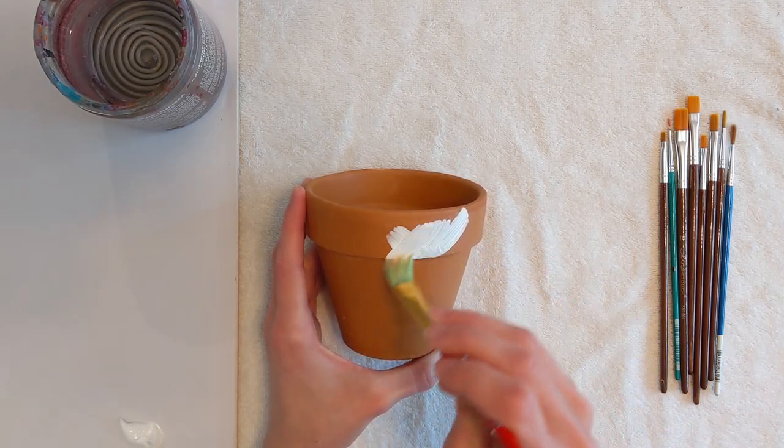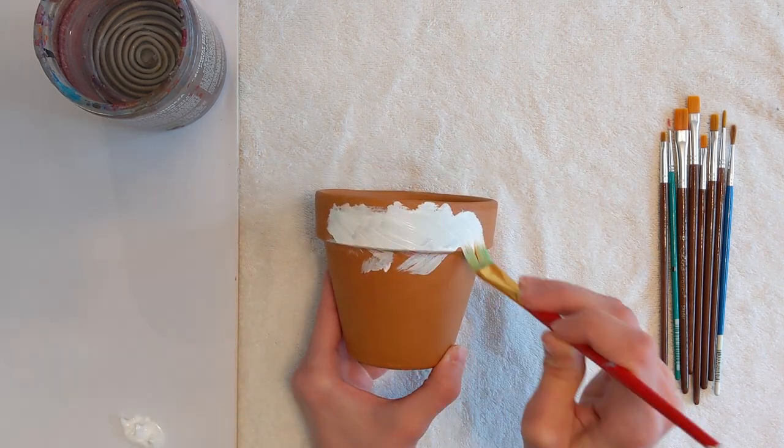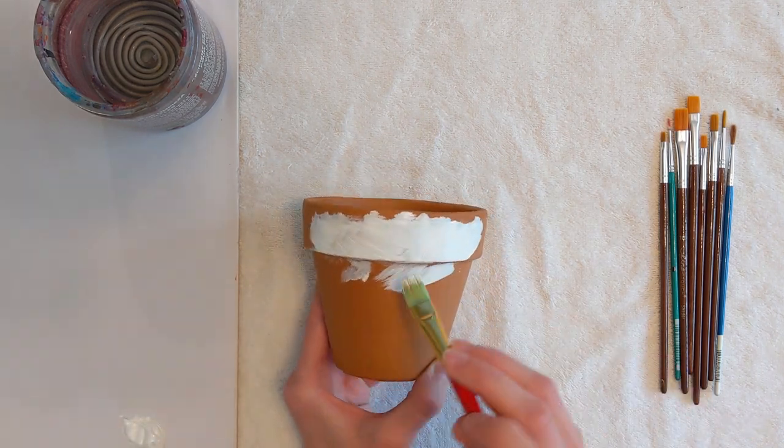First, prime the flower pot with an even layer of white paint. Monet was thought to have primed his canvases with lead white paint. Let this dry.